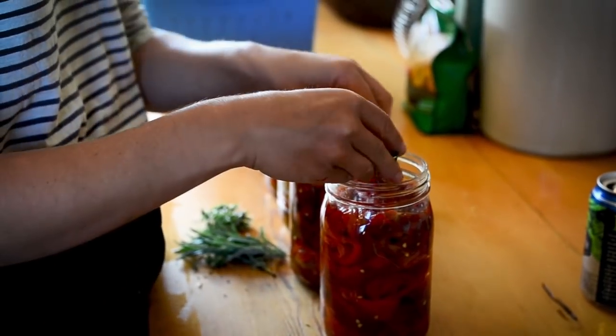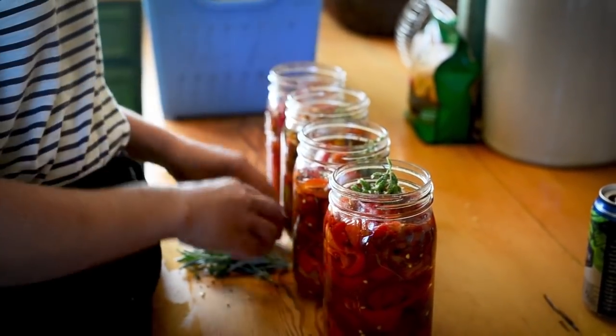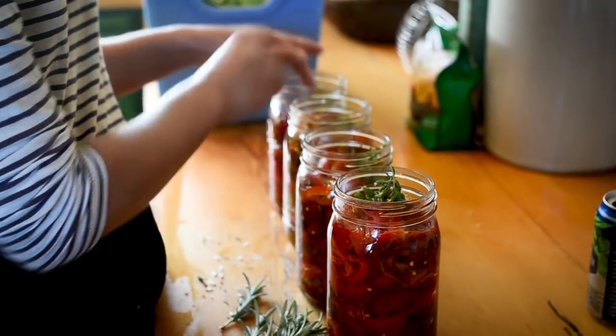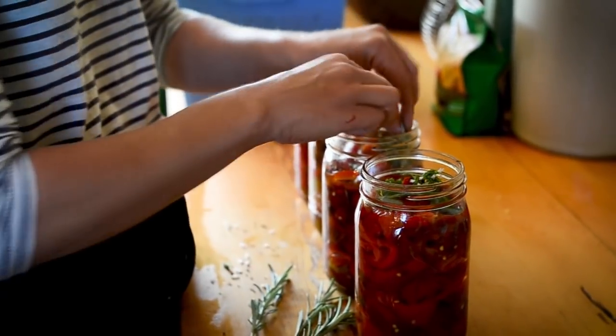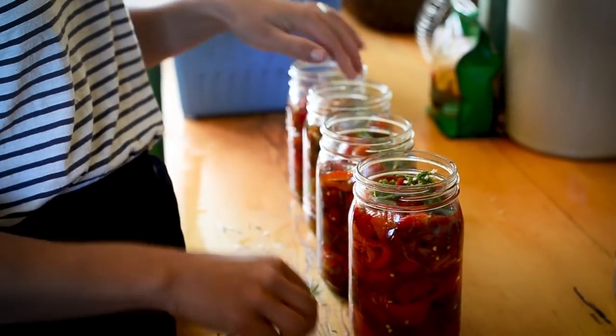What are you putting in there? I put in some oregano, some rosemary — just to season them a little bit more and then top them off with olive oil. And then they'll just pop into the fridge just like that. As long as they stay topped up with oil every time you use them, it should be good.